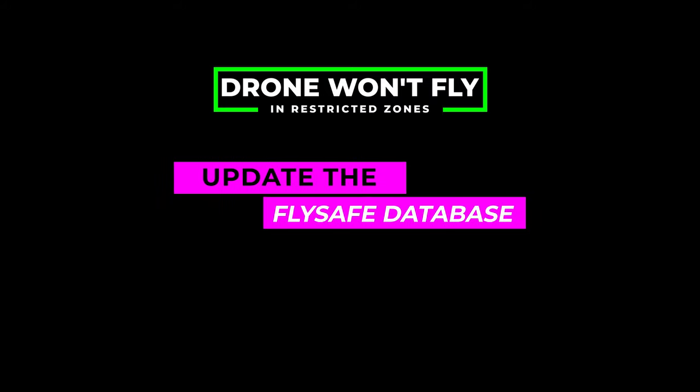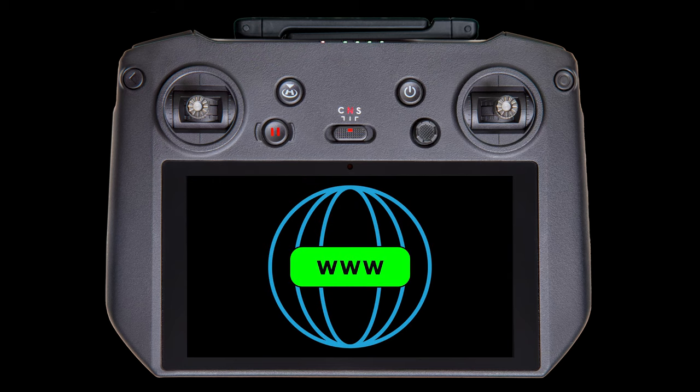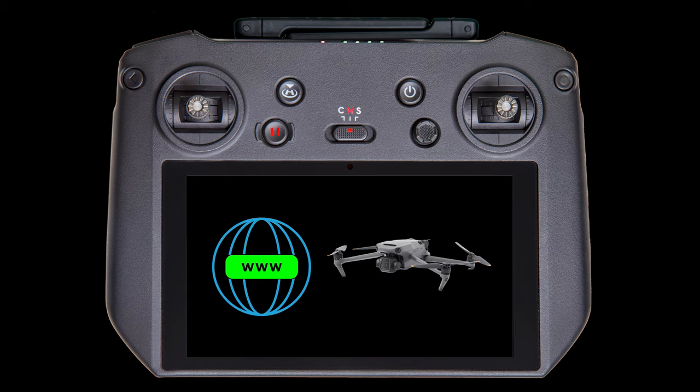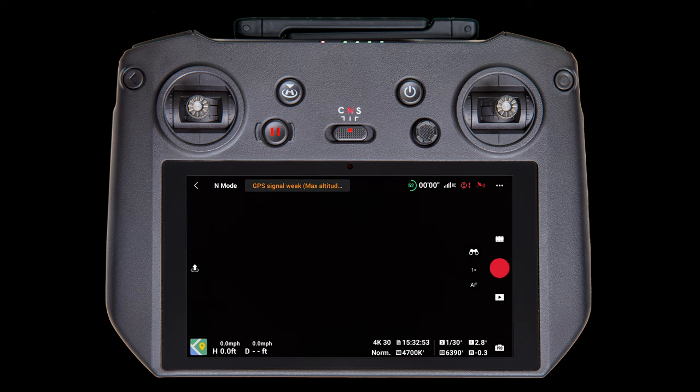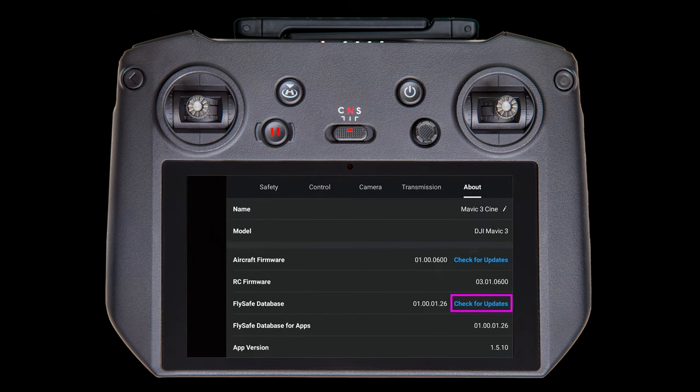First, update the FlySafe database. To update the FlySafe database, with the controller connected to the internet and the drone connected to your controller, open the DJI Fly app. Tap the three dots in the upper right-hand corner of the screen, then tap on the About menu item at the top. Then tap Check for updates on the FlySafe database. If needed, download and install them.